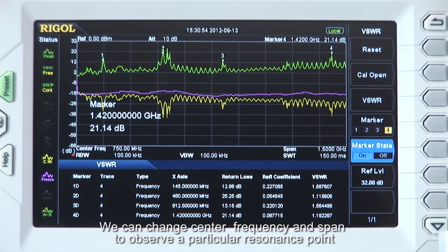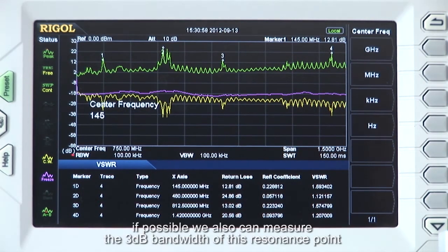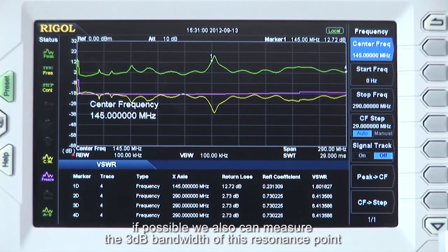We can change the center frequency and span to observe a particular resonant point, and it's also possible to measure the 3 dB bandwidth at that resonant point.